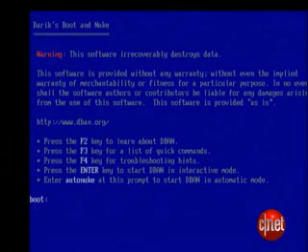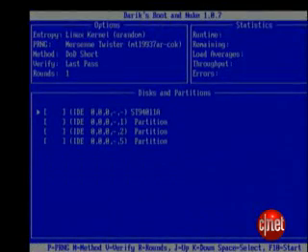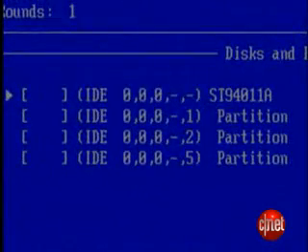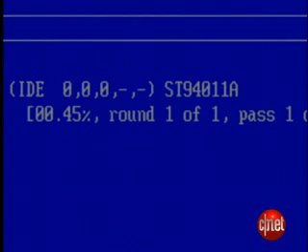Boot on up, and you'll see an options screen. If you have an itchy trigger finger, you can type in AutoNuke here, and D-Ban will go to work automatically wiping the drive. However, if you want to take it a little more cautiously, which we advise, press the Enter key to select Interactive Mode. After a bit of booting, you'll see a list of your disks and partitions. Press Space to select each partition you want to wipe. Press M, and you'll get a list of different methods of wiping out the drive. I'm using the Department of Defense standard 5220.22-M, which is rated as medium security. The DoD has been known to use D-Ban. When you're sure you're ready, press F10 to start destroying the hard drive's data.